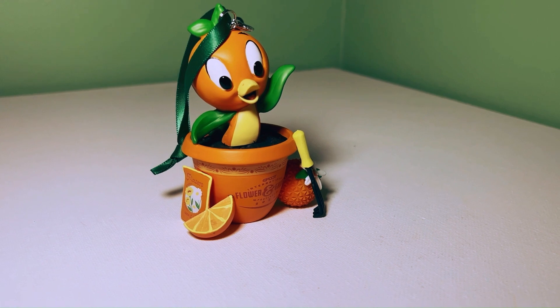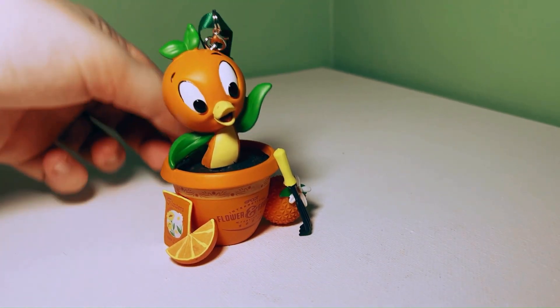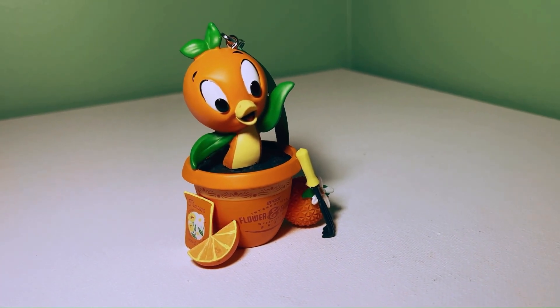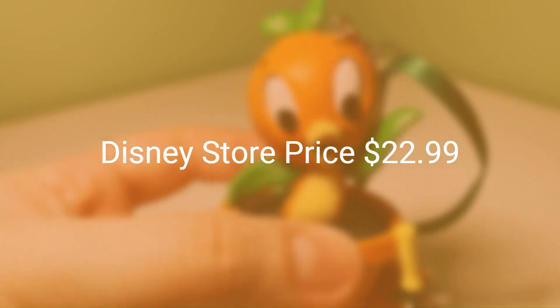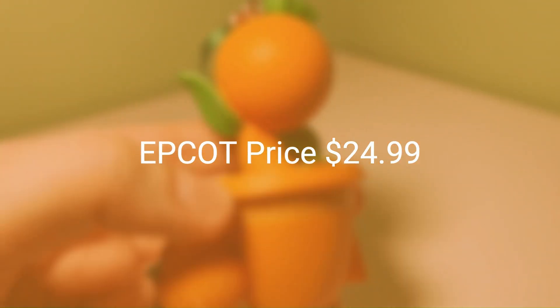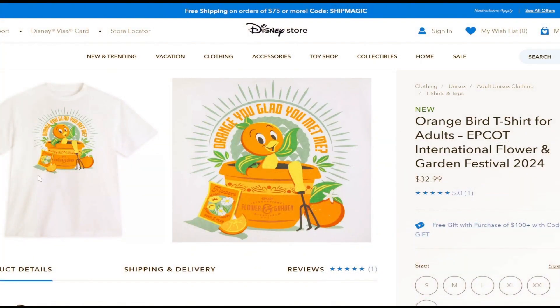Just like any other sketchbook ornament from Disney, the ribbon is detachable. The dimensions of this ornament are three and a half inches high by two and a half inches wide by two inches in diameter. The price online at Disney Store is $22.99, whereas Epcot is selling it for $24.99 in the park.